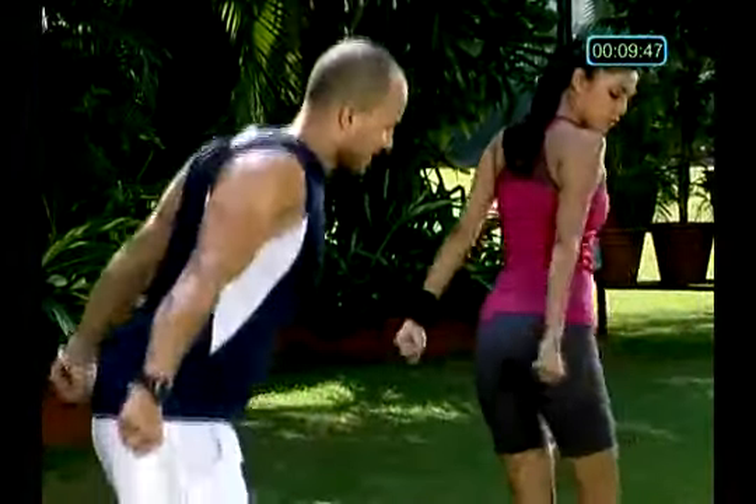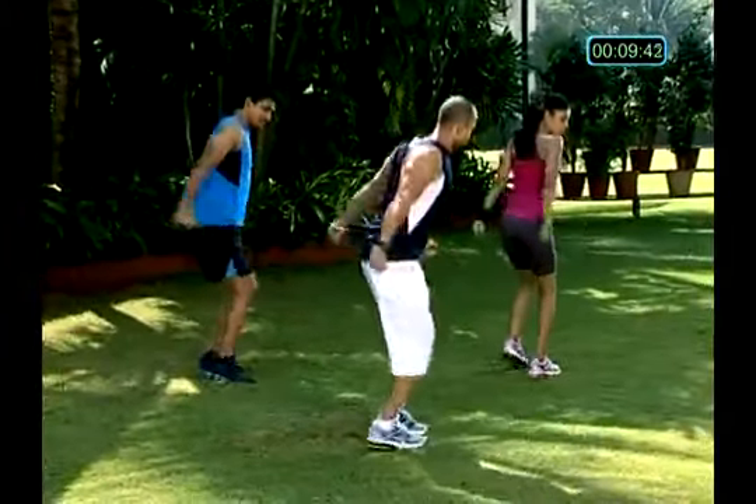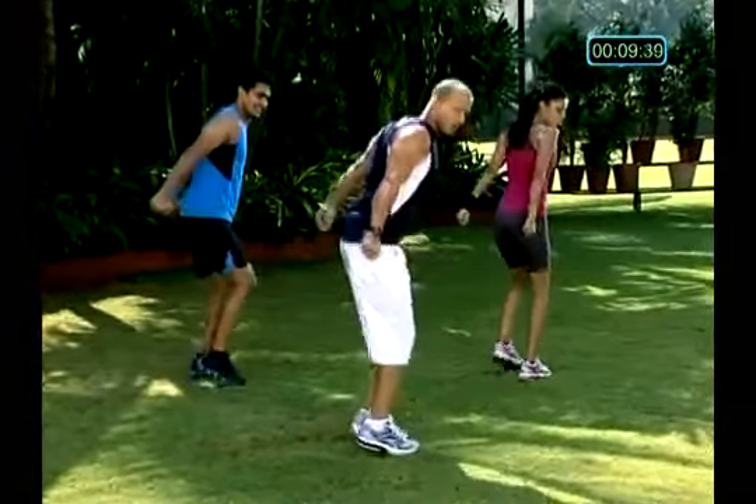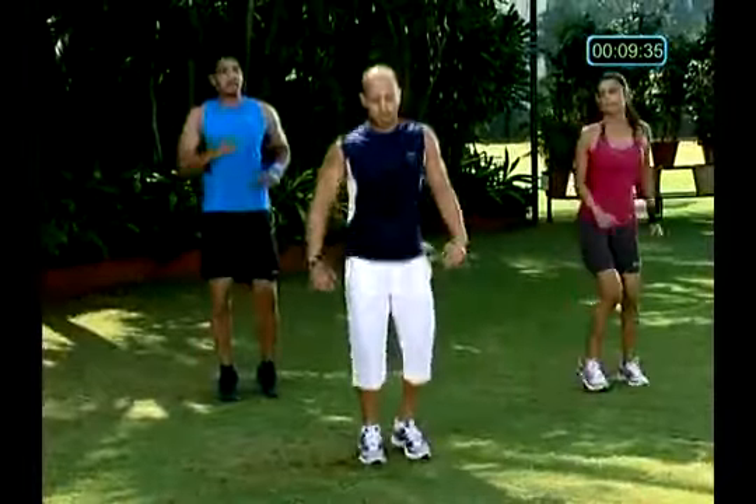Time, 10 seconds. Fantastic — contraction. Okay, bounce, relax your arms.